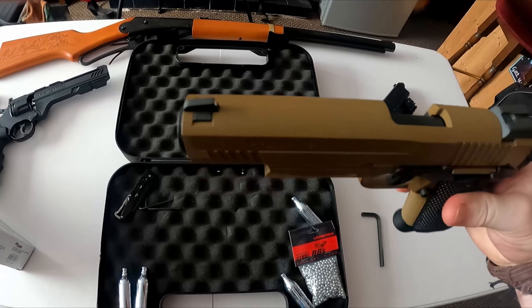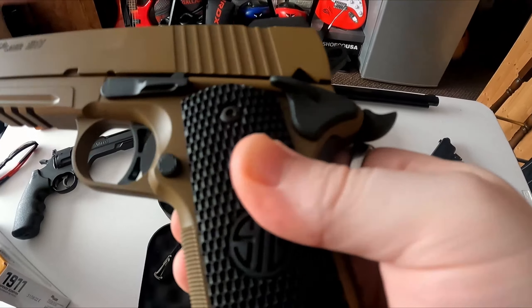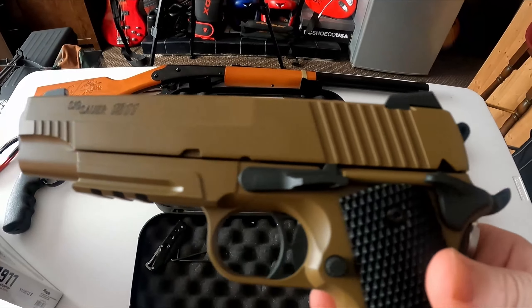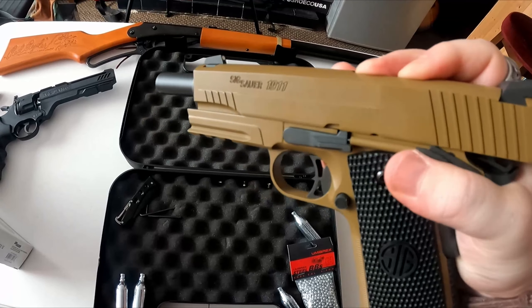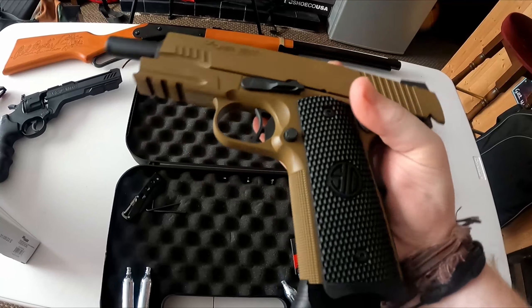It's designed to replicate the look, feel, and performance of the classic 1911 handgun. Made by one of the most respected air pistol manufacturers in the world, it features a number of high-end components, making it an excellent choice for shooting enthusiasts and collectors. It has a realistic metal construction that gives it a weight and feel very similar to that of a real 1911 handgun.